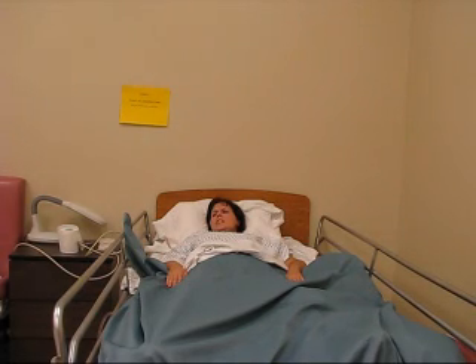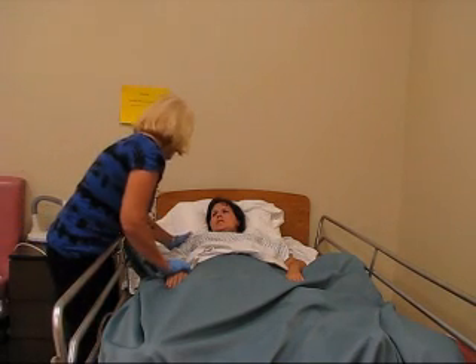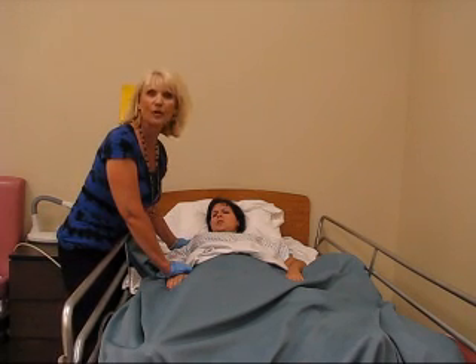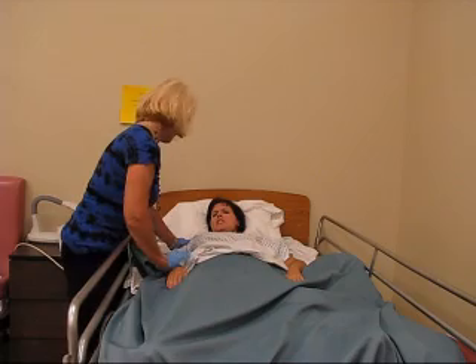Nurse! Nurse! Nurse! I need to poo. Hi, Mrs. Lindsay. I'm here to help. I'm going to help Mrs. Lindsay use the regular bedpan. She needs to have a bowel movement. I need to poo.